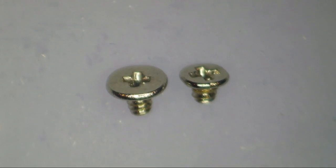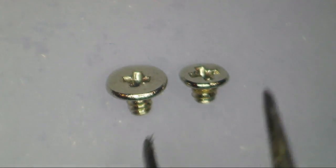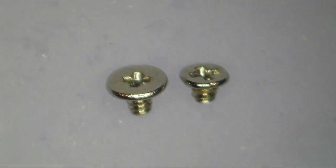What you see in front of you is two different screws. On the right we have the right screw, and on the left we have the long screw. Get it? Long screw, wrong screw.